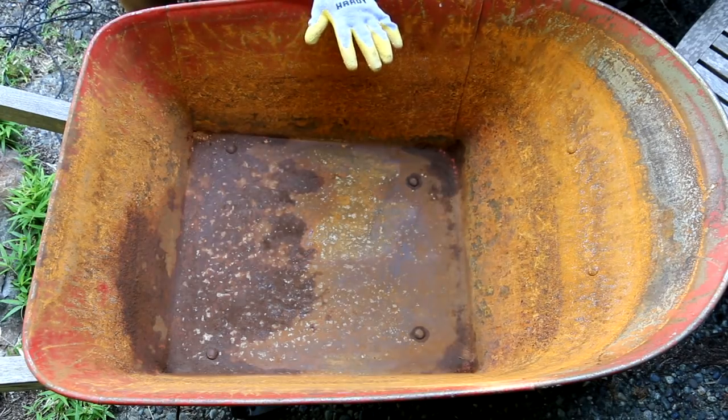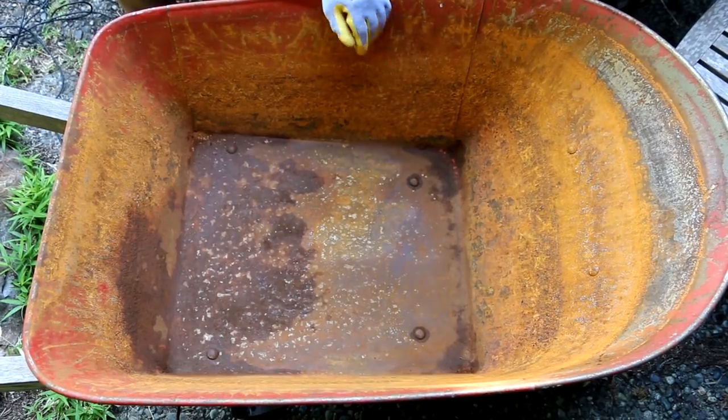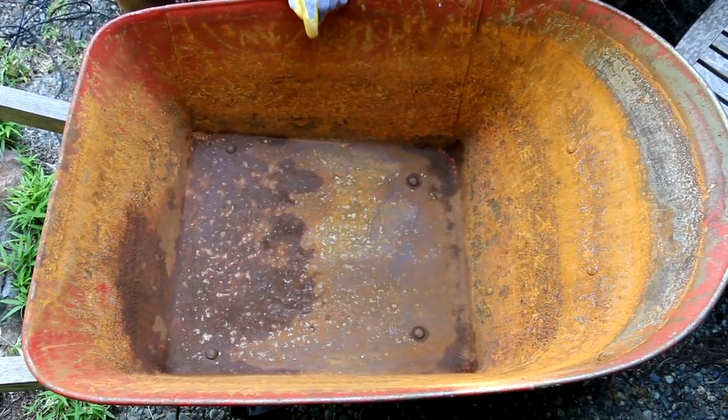So this is our wheelbarrow bed and as you can see it's very rusted — the entire inside — and we're going to take care of it today with the naval jelly. Let me show you how this works.